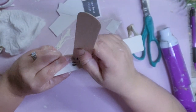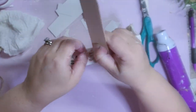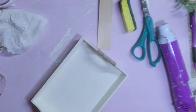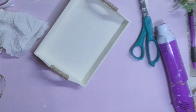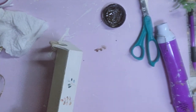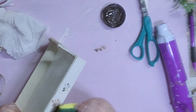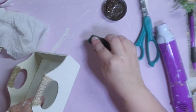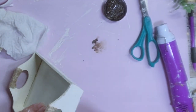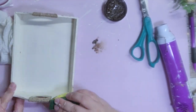Next I'm going to take more rub-on transfers and rub them onto the front of my tray. I'm going to add a little bit of distressing around the perimeter — not much, and not inside the tray itself since I'll have things on top of it. I did go ahead and spray this with a clear coat to protect it from water splashing. I think this came out so cute and it was so easy.